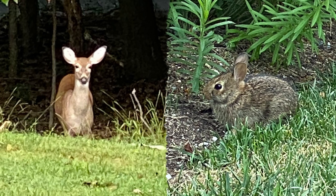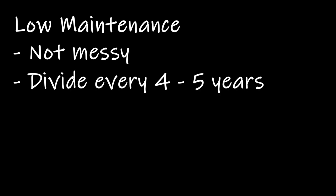The second reason is that deer and rabbits tend to stay away, along with diseases. The third and last reason is low maintenance — divide perennials every four to five years to keep them looking great.